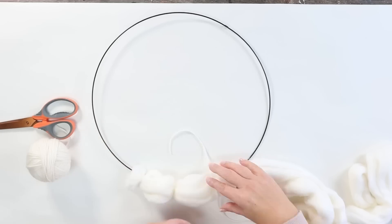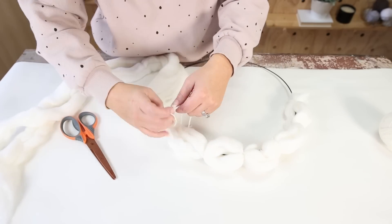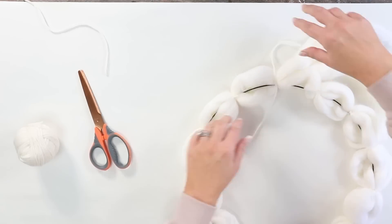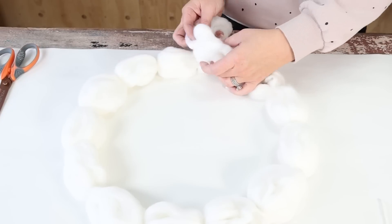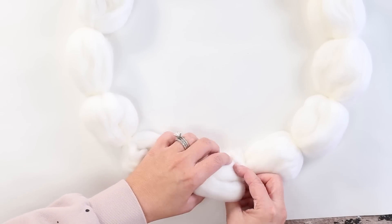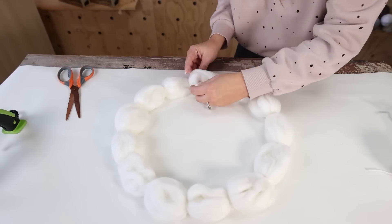I repeated those steps going all the way around the wreath in about three-inch sections. Once I got back to the top I had to figure out how to make it look continuous. I decided to cut off the excess yarn, leaving about two inches, tucked it underneath, and hot glued it in place — so I had the appearance of that ball shape all the way around without seeing where I tied off. And here's a look at how my wreath turned out on my wall.